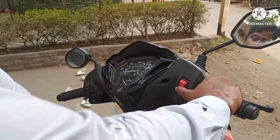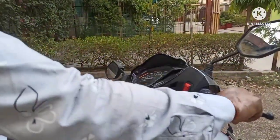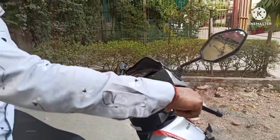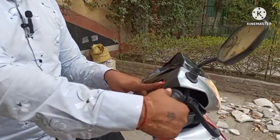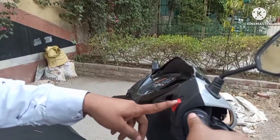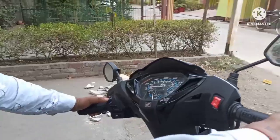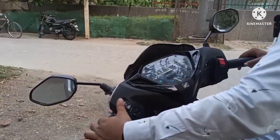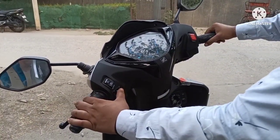और बड़ी सी हेडलाइट दी हुई है। यह है सेल्फ — अगर इधर से दबाओ तो गाड़ी स्टार्ट हो जाएगी और ऊपर करोगे तो बंद हो जाएगी। यह है गाड़ी का सेल्फ। और इधर है पार्किंग लाइट का बटन, और इसके ठीक नीचे इंडिकेटर दिया गया हुआ है।